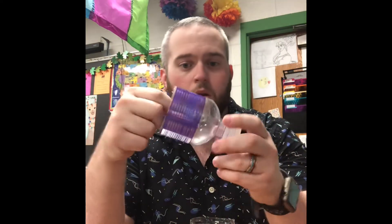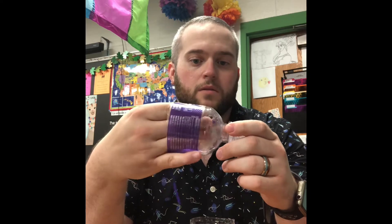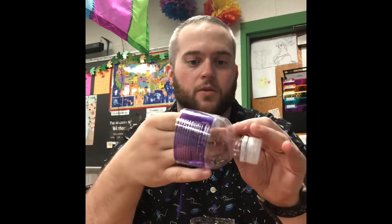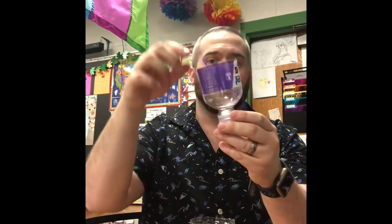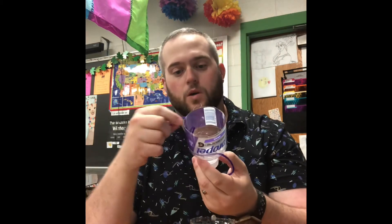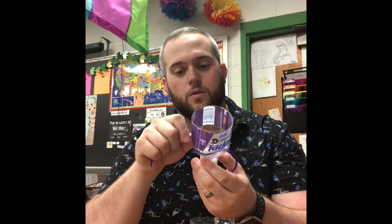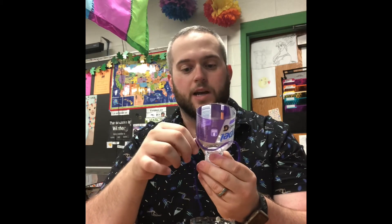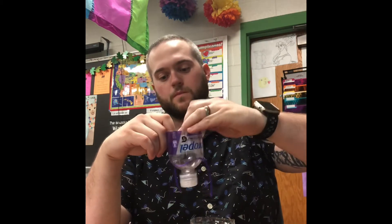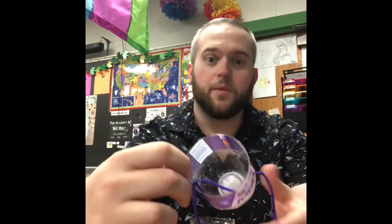Now take your string and your new holes. Carefully — this might be a little sharp, so be careful — put the string through so that it can dangle through on its own. You're going to want to leave some string inside the cup so that the water reservoir will be able to get through the string. I'm putting it on each side. There we go — I've got a good amount of string on the inside.